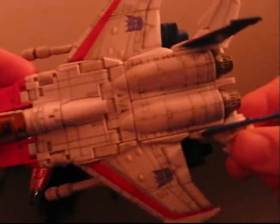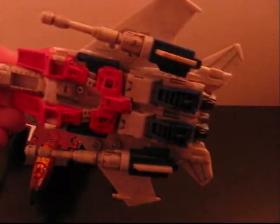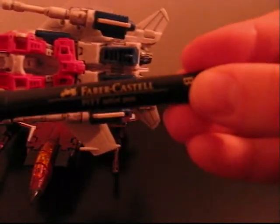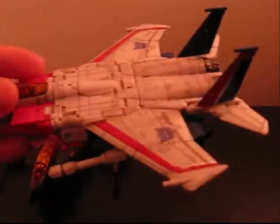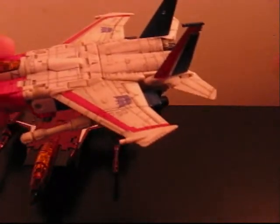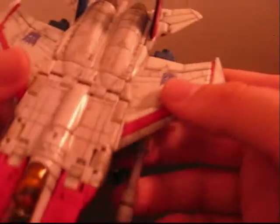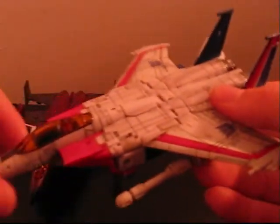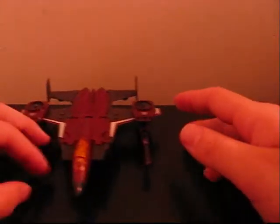I just want to show you guys that my Starscream — I panel-lined him. These are Faber-Castell Pitt Artist Pens with India ink, and this is a B, or brush tip. You could also use other ones, but it would probably be better to use an S for small or something smaller. I drew on them and then rubbed it off with my finger or a tissue. You probably should use Q-tips instead — I'd recommend that. It left itself inside the lines and stained in some spots, but it looks a lot better now. Even in robot mode I did some of the bottom down here. Just thought I'd show you guys that, but now back to Thrust.